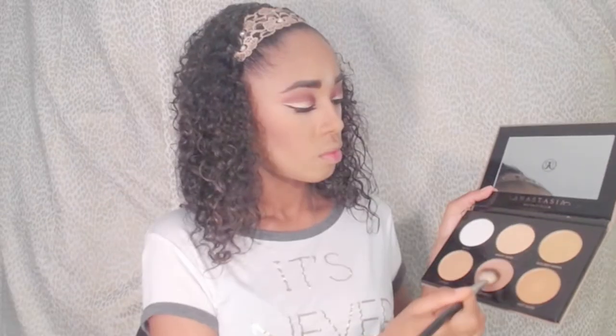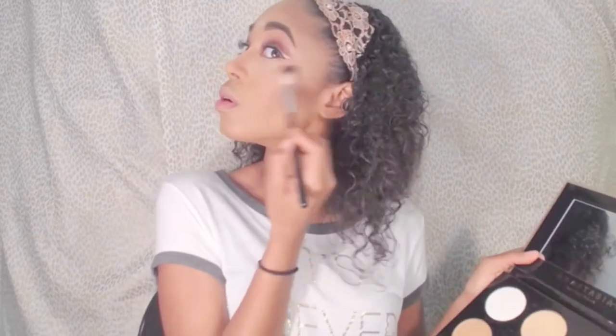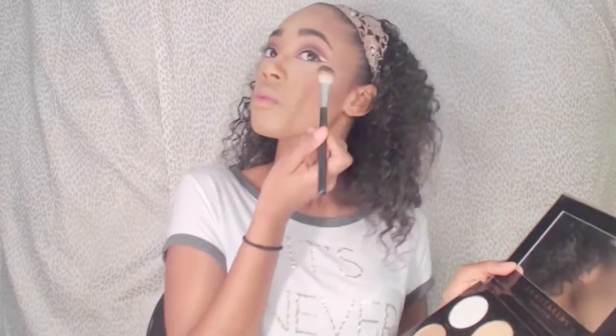For highlight I'm going to be using the Anastasia Ultimate Glow Kit and I'm just going to highlight all the high points of my nose, my upper cheek area, and my cupid's bow.